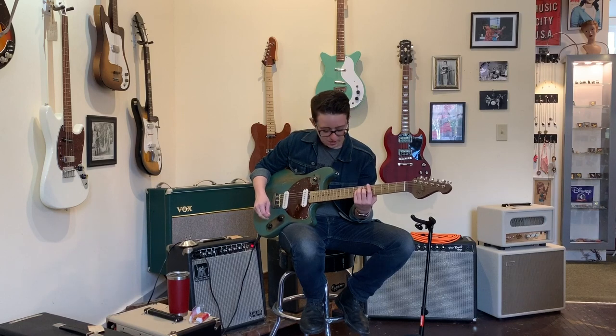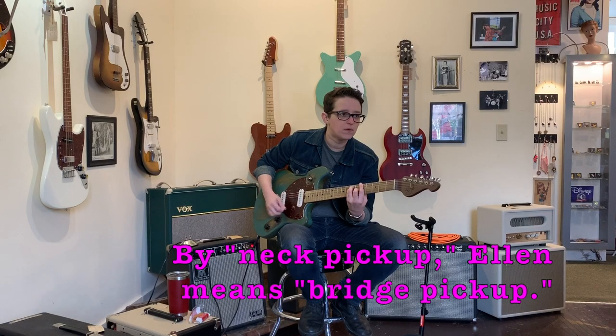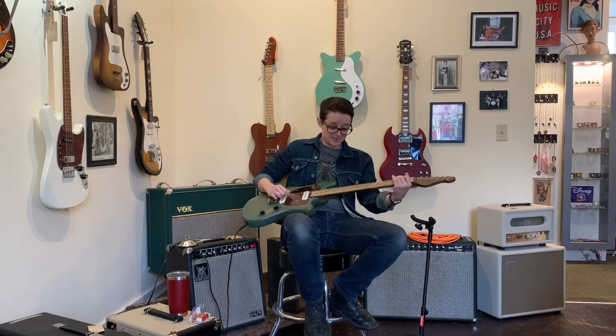This tone knob sounds great. I don't know what kind of cap she's got floating around — well, not floating around, it's attached to things. We're on the neck pickup. [plays through tone sweep] That's just a wide range of super usable sounds. Bright, but not bad.